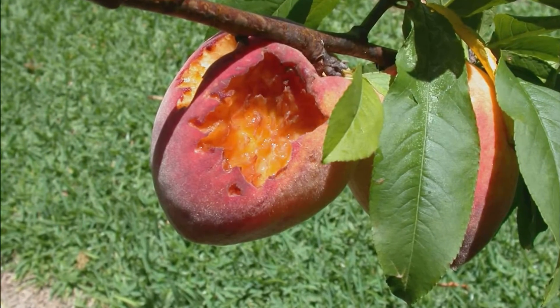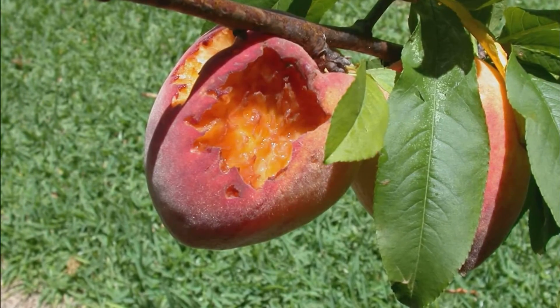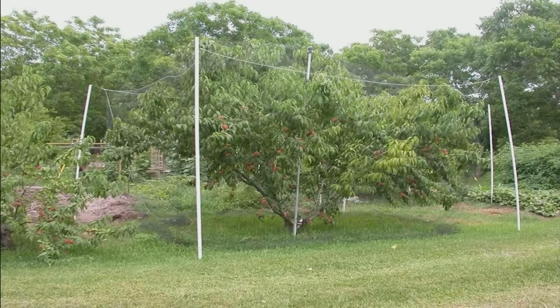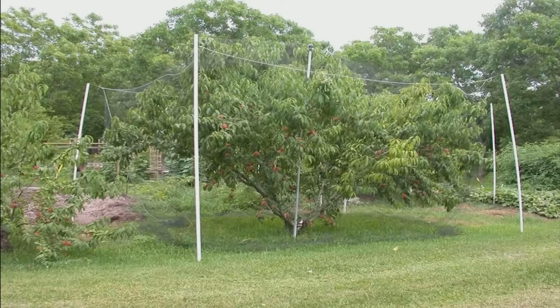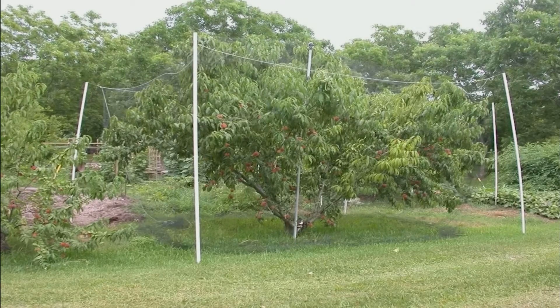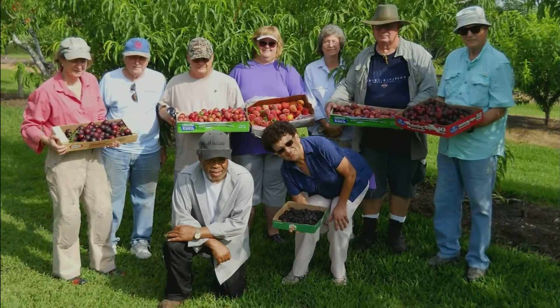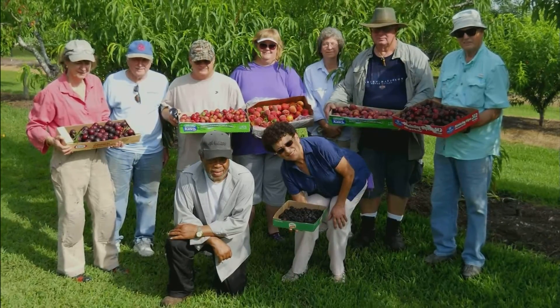When it comes to birds attacking your fruit, netting works really well. Netting over a peach tree is easy to put on — it slides over the foliage. If you don't have any dead limbs it works great, and it is worth the money because of the value of the fruit on the tree.